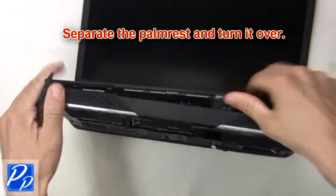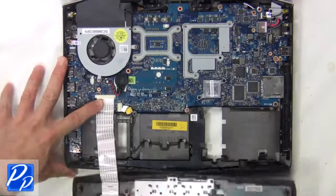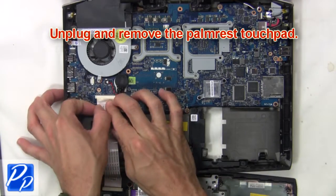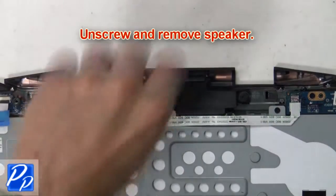Now separate the palm rest and turn it over. Then unplug and remove the palm rest touch pad. Next, unplug the speaker cable. Now unscrew and remove the speaker.